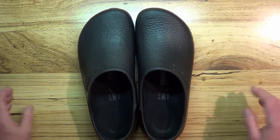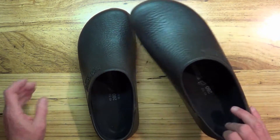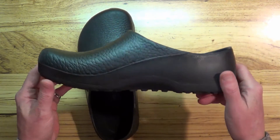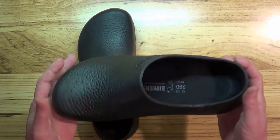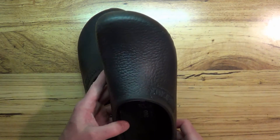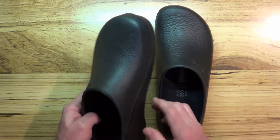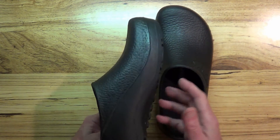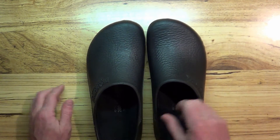These are basically just plastic shoes — they're very easy to clean. These are actually professional Berkies, designed for chefs and people like that. As you can see, they would be very easy to clean — you would just wipe them off, so I shouldn't have a problem getting mine dirty.